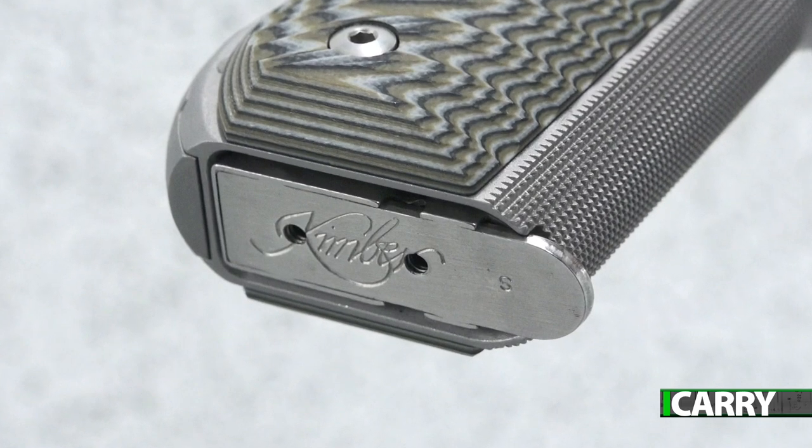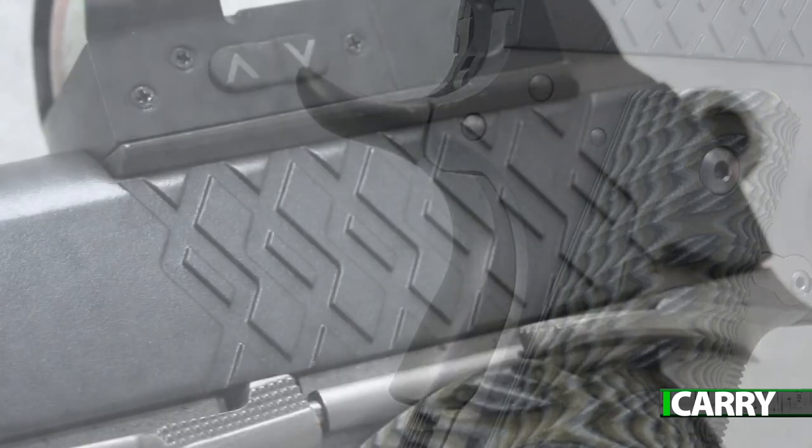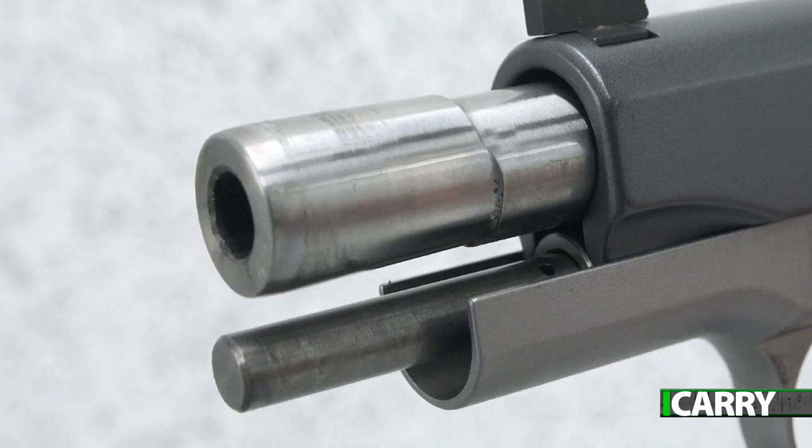The heel of the grip is rounded to help reduce printing, while the beavertail helps keep hands free of hammer bite. Artful slide serrations assist in charging the Aegis, which uses a full-length guide rod.